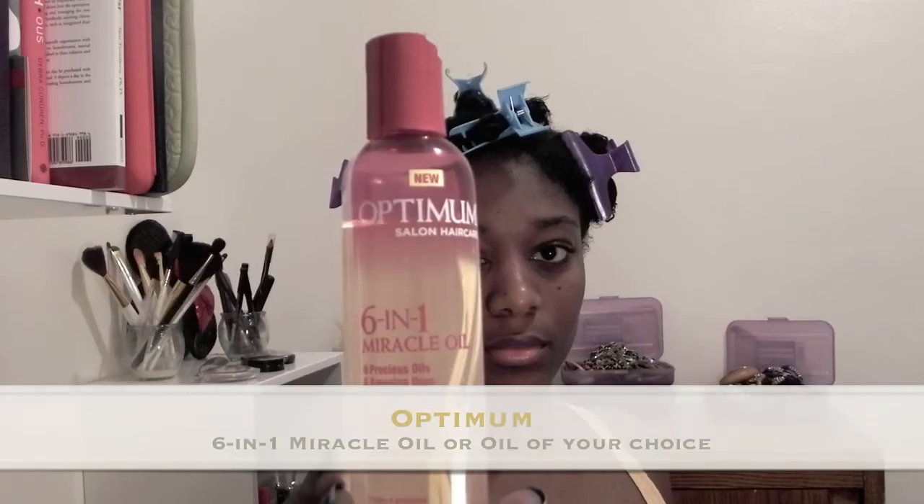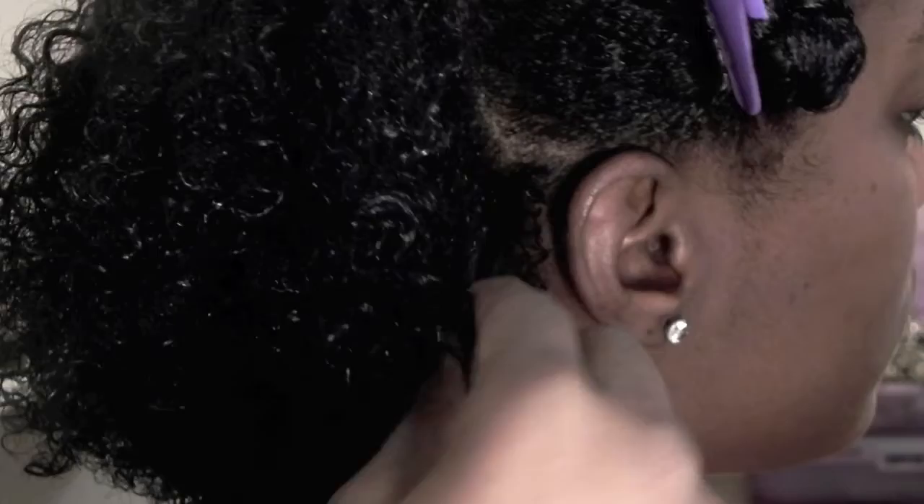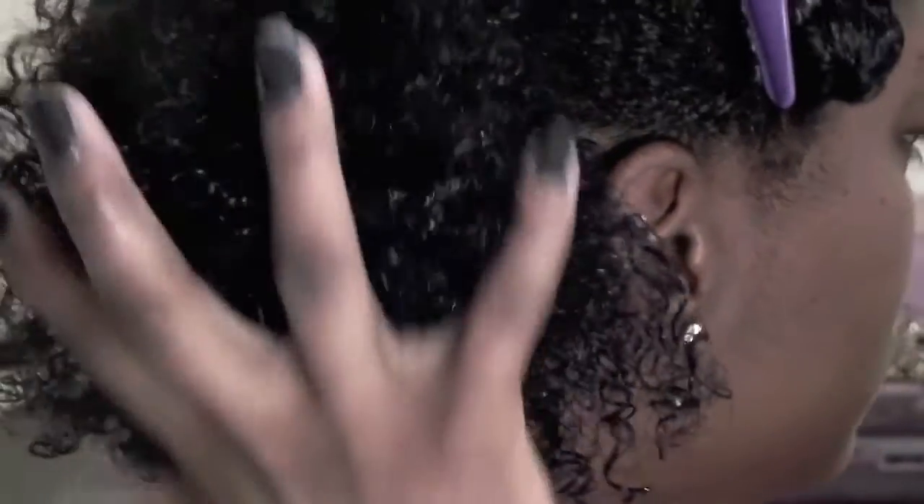The last step is obviously to seal everything in, and this is very crucial for this harsh winter that we're having. In New York City, it is treacherous.